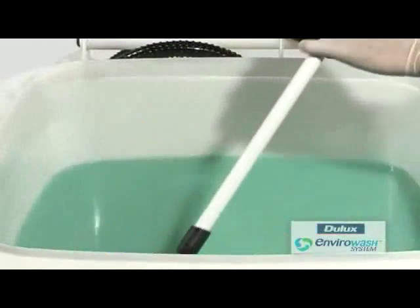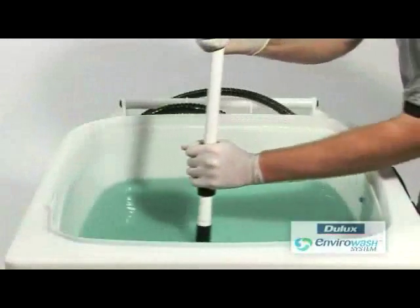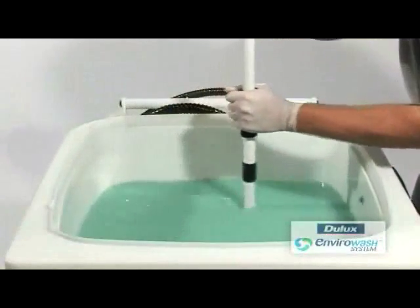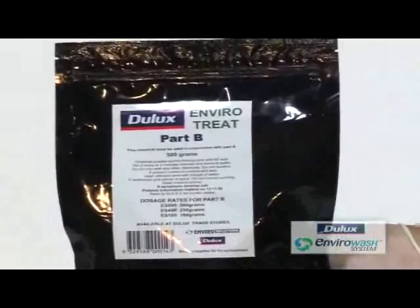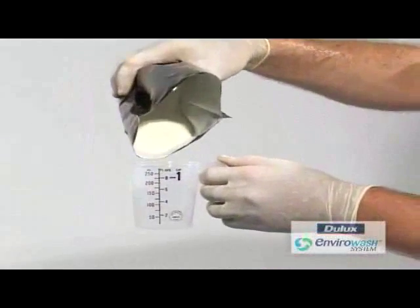Then stir. Add part B. Again, refer to the chemical label for the quantity required for your system.